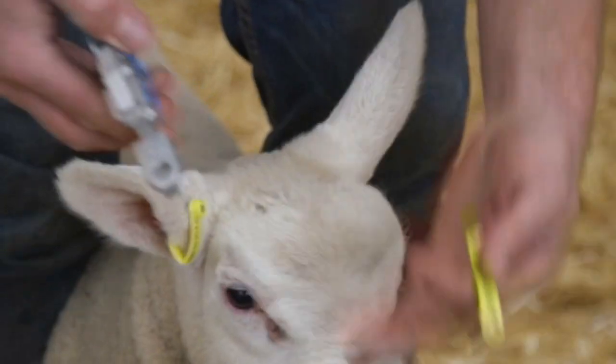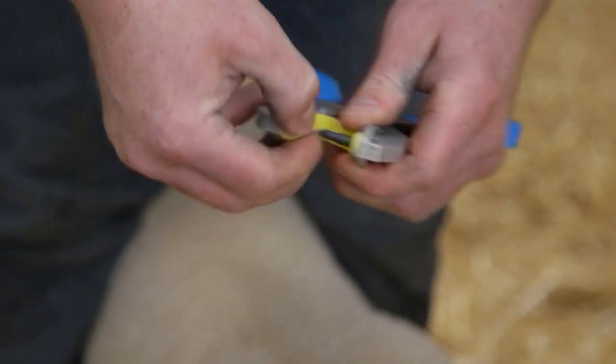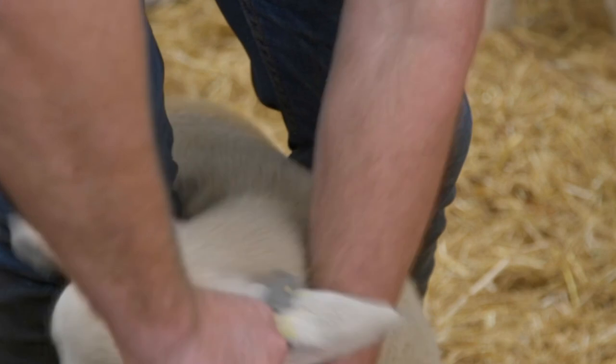Repeat the same process on the left hand ear with our VID tag. The applicator works in a scissors motion, so it will close square no matter what angle you hold your hand at. We will aim for the same location in the front of the lobe of the ear and clamp the job done.